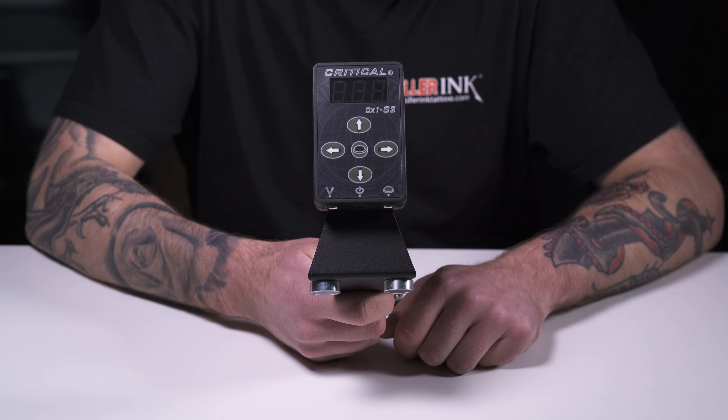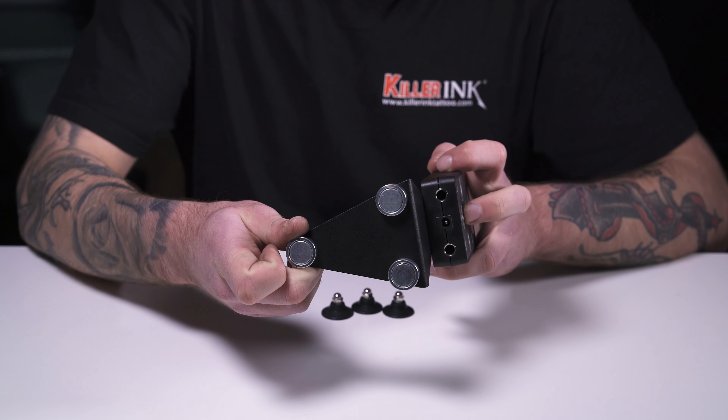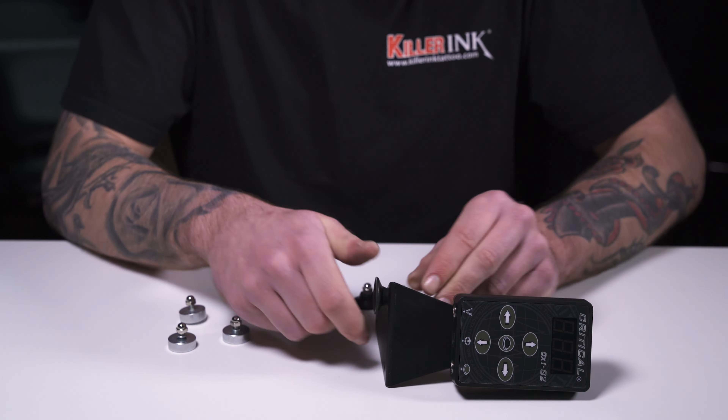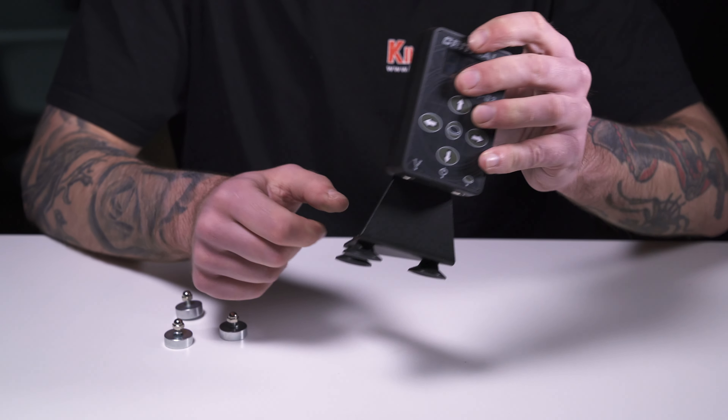We also offer additional and replacement mounting options on our site. The Critical CX-1 universal mount can be used with the CX-1 to mount the power supply on any magnetic surface. If you wish to use the mount on non-magnetic surfaces, we offer packs of three Critical CX-1 suction cups to replace the magnets.